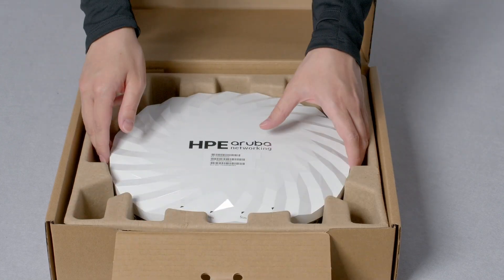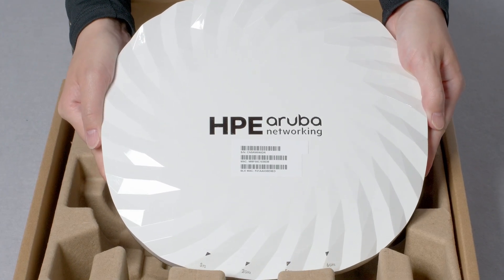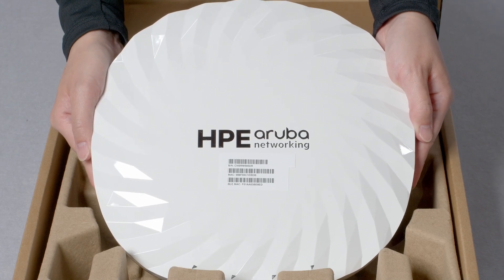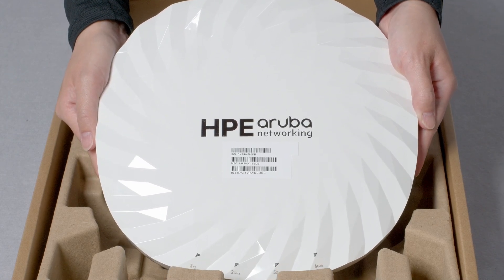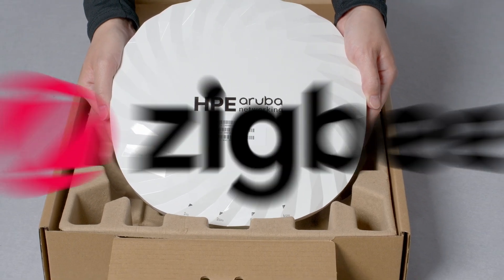The AP755 is a flagship Wi-Fi 7 access point, and it's a bit bigger and heavier than its predecessors, weighing in at just over 2kg. It includes 4x4 omnidirectional antennas across all 3 Wi-Fi radios, as well as built-in Bluetooth 6 and ZigBee radios.